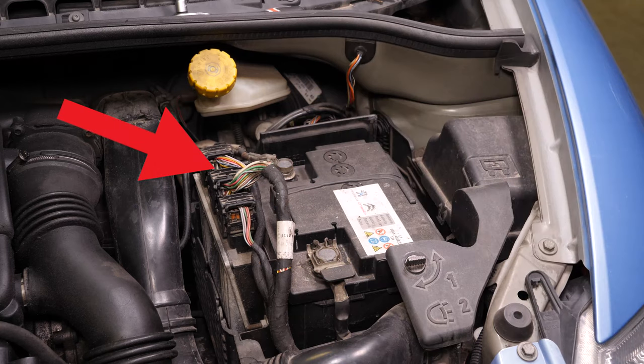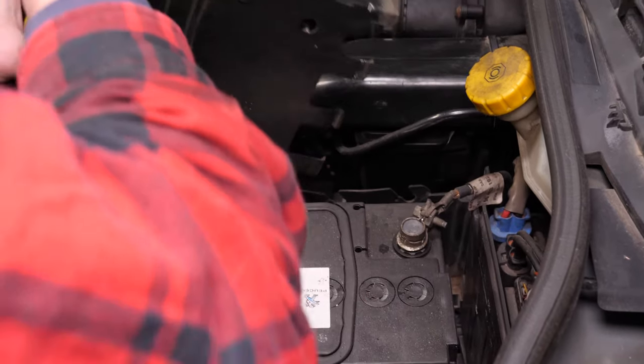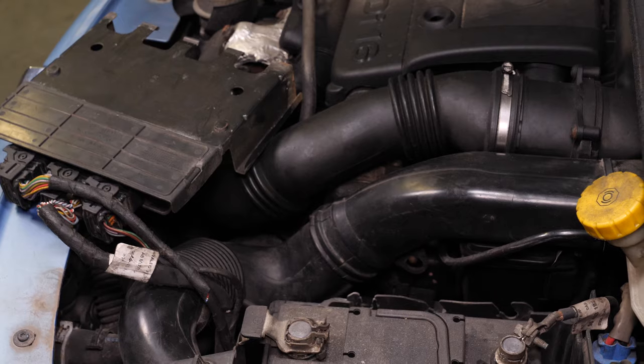La centralita te impide acceder al sistema de sujeción de la batería. Por lo tanto, tienes que retirarla. Para ello, agárrala con toda la mano, tira hacia arriba y, una vez liberada, hazla pivotar para colocarla en un lado para que no te moleste a lo largo de las siguientes operaciones.